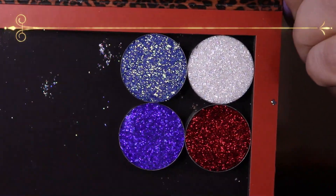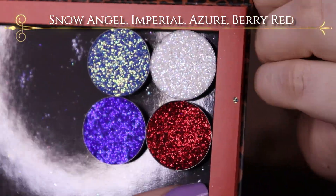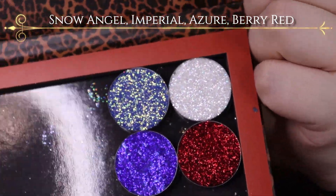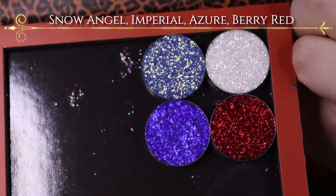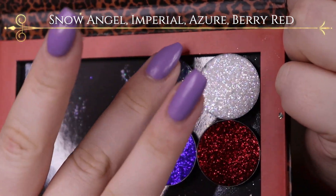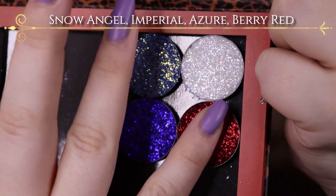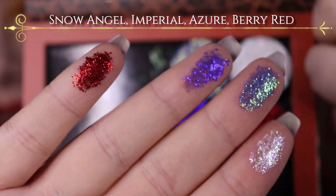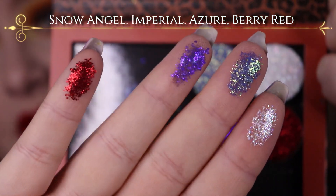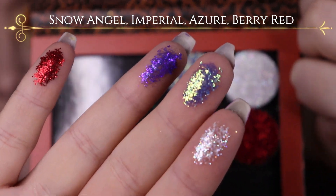Next up, I guess I can talk about my With Love Cosmetics glitters. I just made a video about this that I posted yesterday — today is Wednesday, the 5th of February. I'll just go ahead and swatch them. So this is Snow Angel, then it's Imperial, Azure, and Berry Red. I haven't really tried these on my eyes yet, so I'm not sure how these actually work on the eye, like if they crease or not, but I'm really excited to try them. I'm just looking at the shade Imperial — it's so pretty.